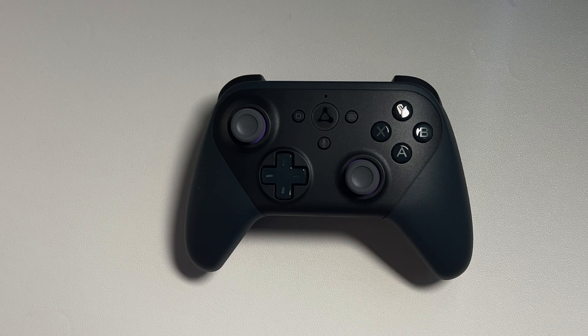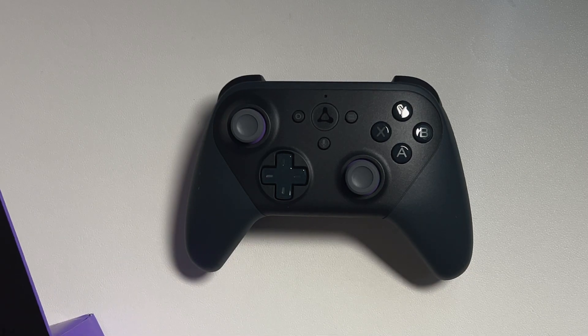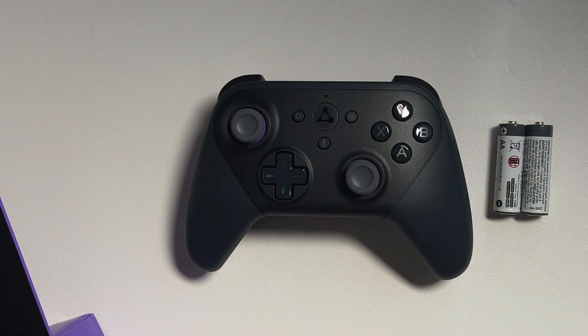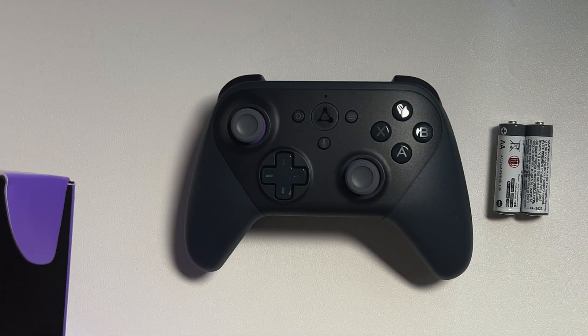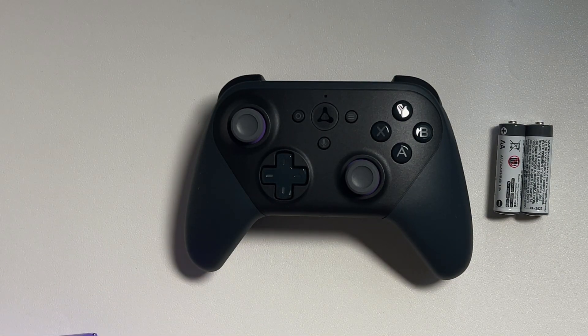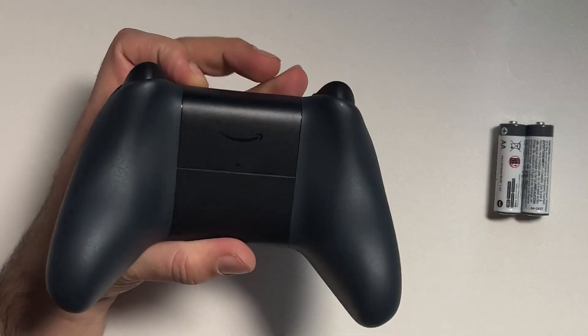In this video I'm going to teach you how to set up your Stadia controller to use it as a Bluetooth device, and then we're also going to take a look at the Amazon Luna controller and see if it's viable as just a regular controller without hooking it up to Amazon's service at all. So let's dive in and get to work.